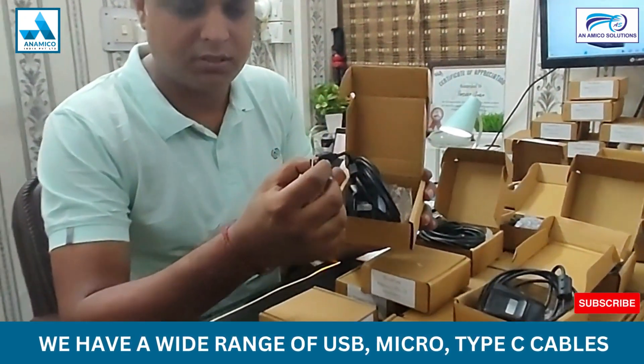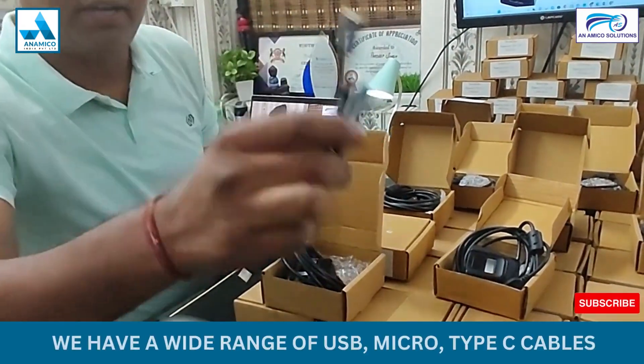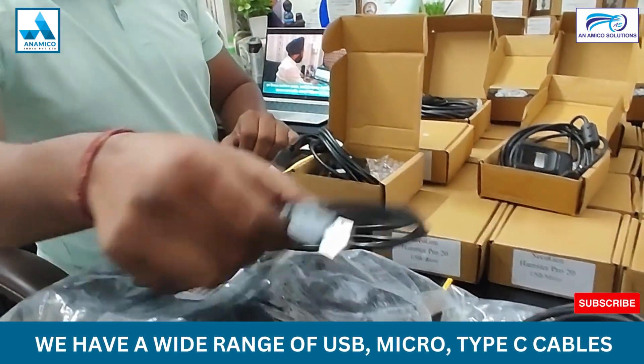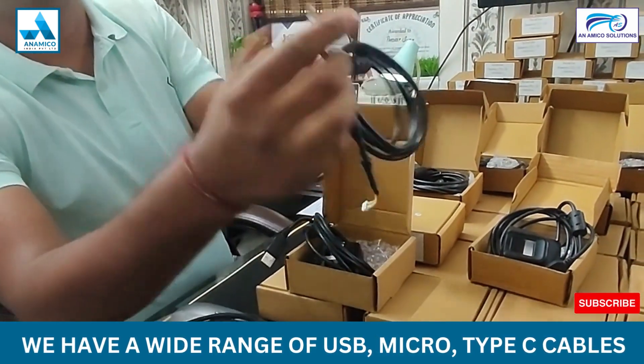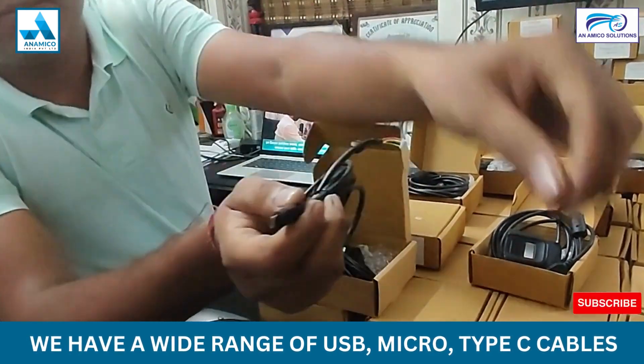The second one is Type-C, which you can use with a tablet and mobile phone. The third one is Micro USB — some mobiles come with a Micro USB connector and some come with a USB connector, so both are available.